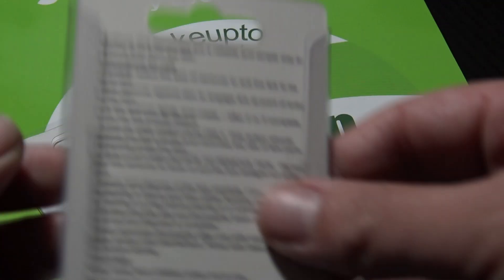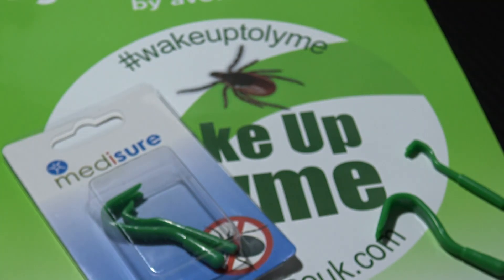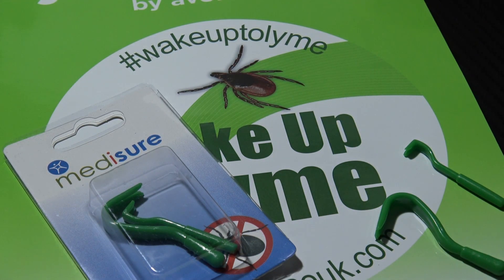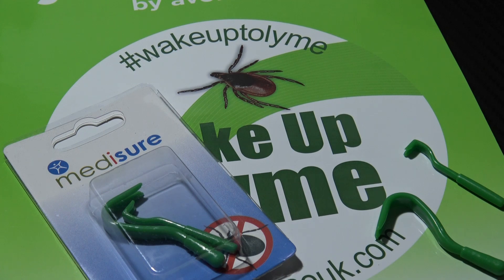On the back of the pack they do have instructions for use, so I recommend reading that in advance and getting yourself clued up. These are available from Reflex Medical — I can't recommend them enough — so I definitely recommend you go and pick a couple of these up and keep them in your backpacking kit or even just your pockets when you're walking the dog.